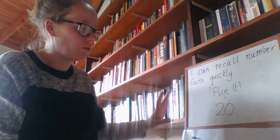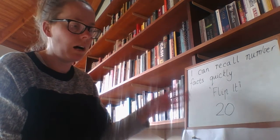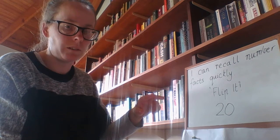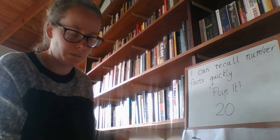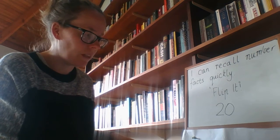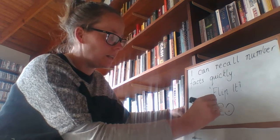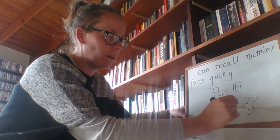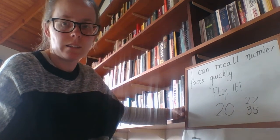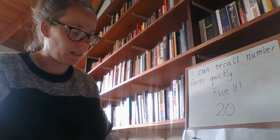Mums and dads, you can always adjust this number — make it higher if you think your child is ready for that, or make it lower for Grade 1s or for kids who are finding it a bit tricky. To make it even more of a challenge you could make it a number that doesn't end in a zero, so for example 27 or 35 or something like that. But for this demonstration my target number is going to be 20.